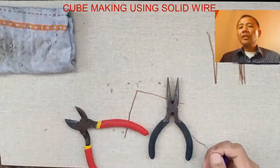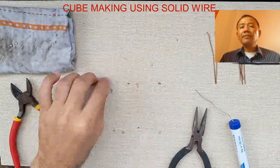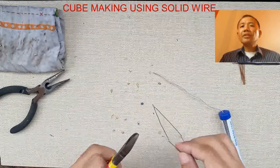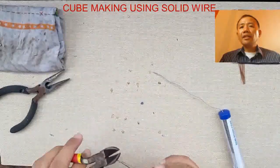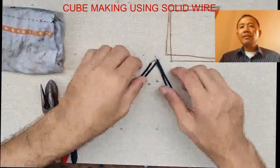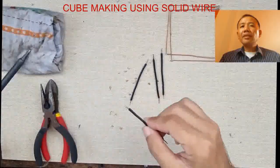Keep our soldering iron clean to maintain the shine of the tip. We wipe it on the wet rags. Why do we need to prepare the wire or apply solder on the edges of the wires? It is to facilitate our connection later while we are building the cube, since it's really difficult to get the lead to adhere on the wire. That's why we prepare the wires.